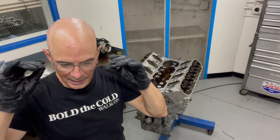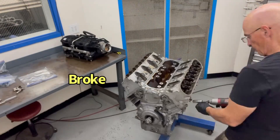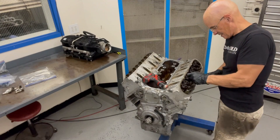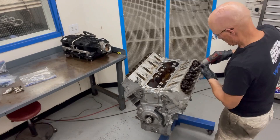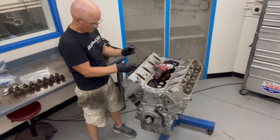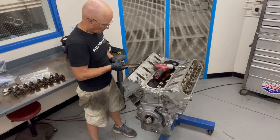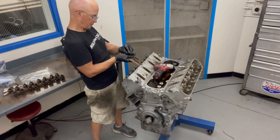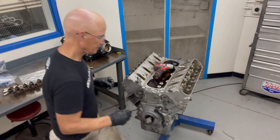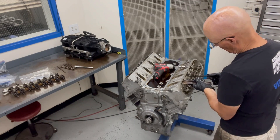Now pull the spark plugs out - I like to do that, it's easier to rotate the motor. Then I'm going to pull all the rockers off. I like doing the ratchet first and then buzz them off with a gun. Go ahead and pull the stock push rods out - we'll check those. We're looking for shiny and then looking for the little football shape to see if there's a bunch of wear on any of the push rods. There's one - I'll be showing you that.